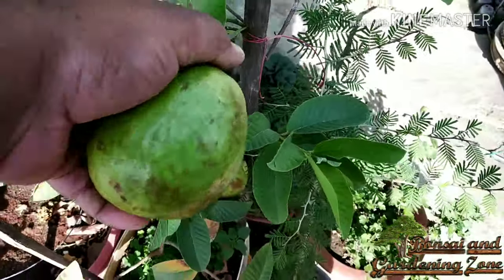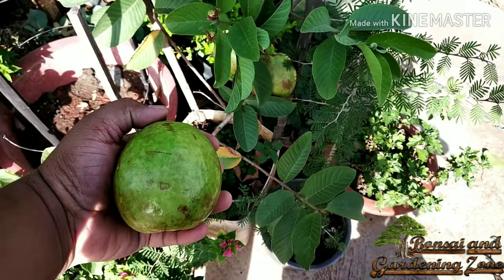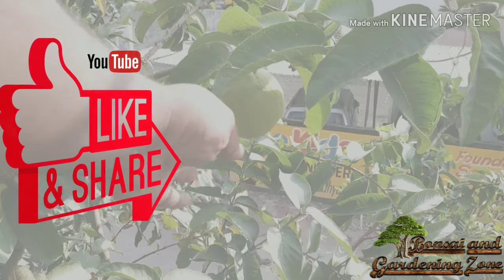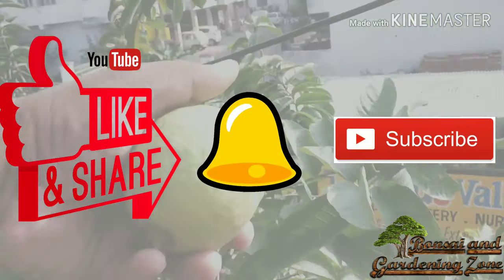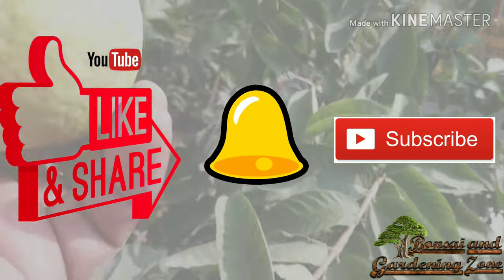Just follow these easy tips and with proper care you can also grow these amazing fruits in your garden or terrace. Hope you find this video helpful. Please like, share, and comment on this video. Consider subscribing to this channel and press the bell icon to get notifications of new videos. Thanks for watching and keep on gardening.